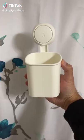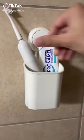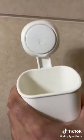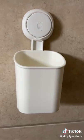Random Amazon finds you just might need. This suction cup holder will hold your toothbrushes and razors and installs in one second. To remove, just slide a credit card behind it and it won't leave any residue. It's perfect if you live in an apartment, dorm, or renting.